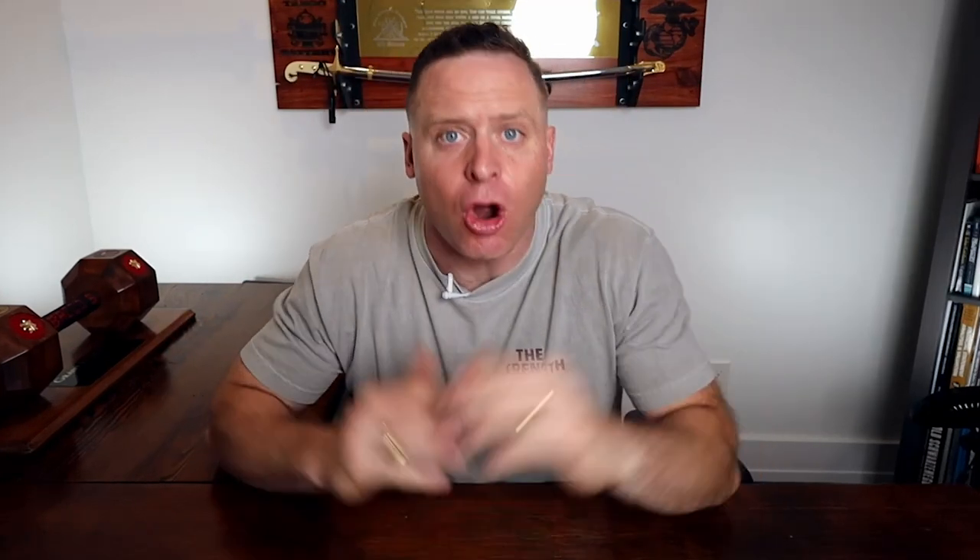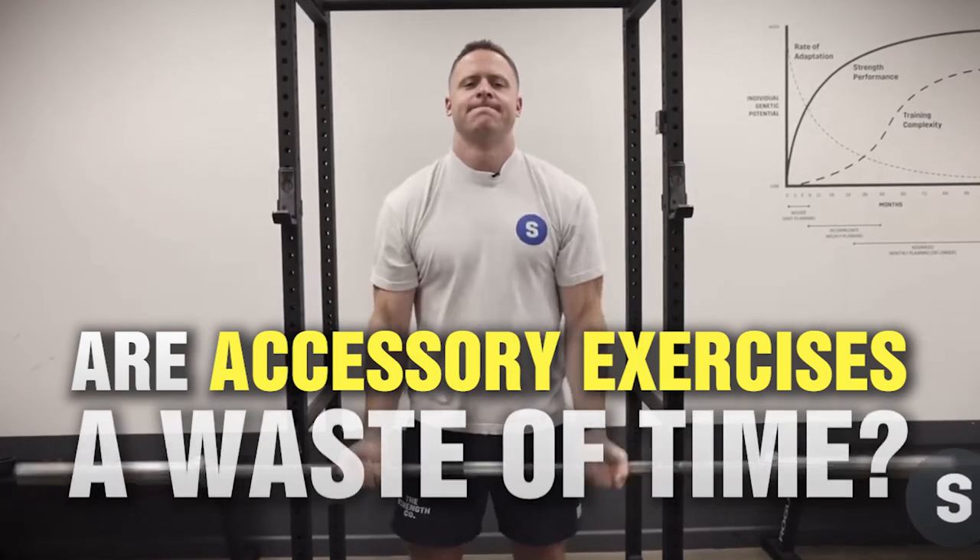Hey guys and welcome back. It's Grant Brogy from The Strength Co. And today I want to cover: are accessory exercises a waste of time?